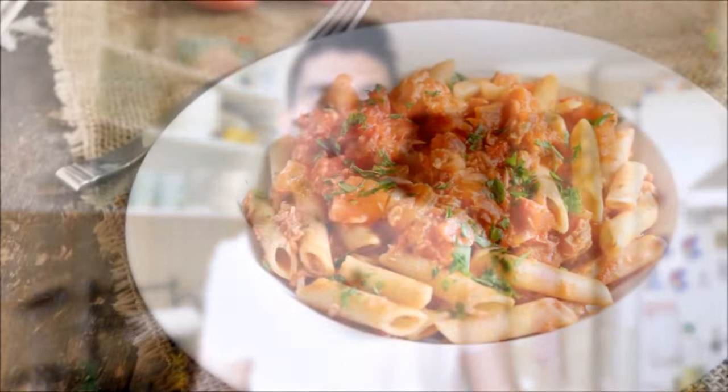Today we're making another recipe that's done in under 30 minutes. I know how much you guys love these type of recipes. Between your busy and hectic schedule, you don't have a lot of time to be in the kitchen cooking, but you still want to eat good food that's healthy. So we're going to be making penne pasta with a tuna and tomato sauce.